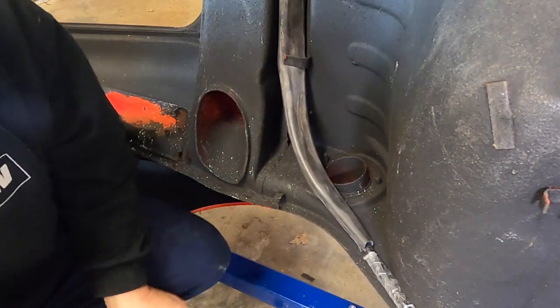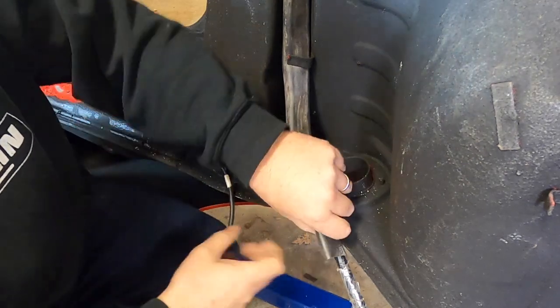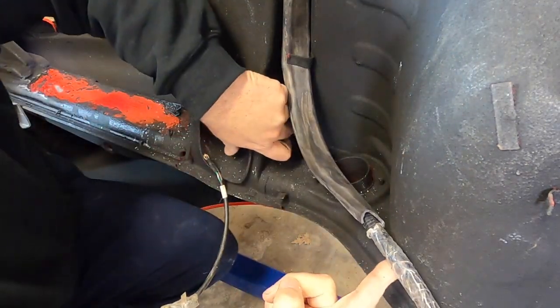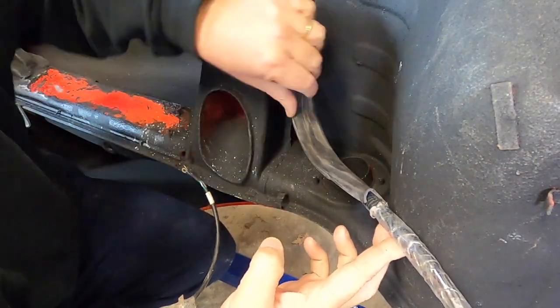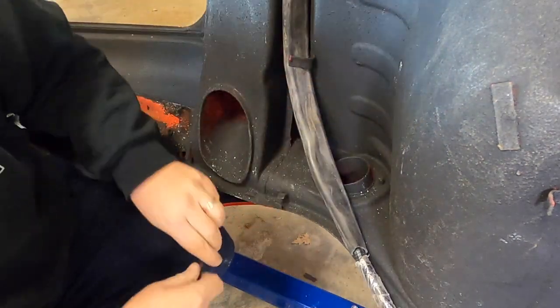Now we start feeding the harness up into the engine compartment. It goes through a little gap here, back up in there.